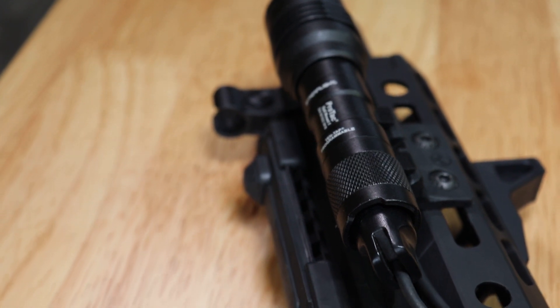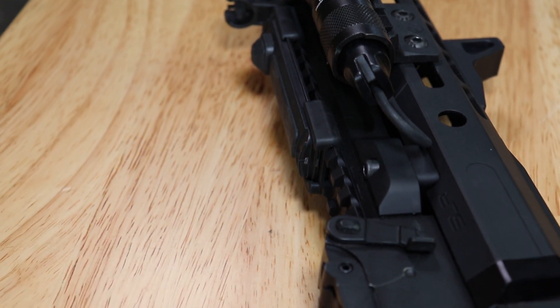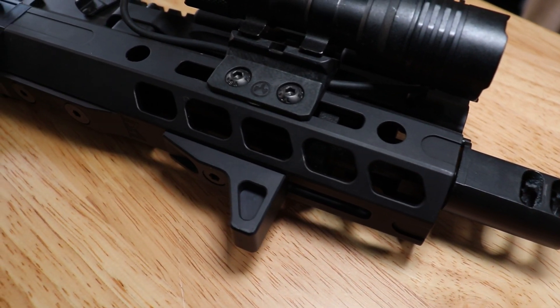Moving along, you'll also see a new weapon light on the AKV. I went with the Streamlight ProTac 1 setup. For $100 on Amazon you'll get this compact light with a pressure pad and the 350 lumen model. You can spend a little more and get the 1000 lumen model, but I wanted to keep this build nice and compact. I mounted it using the Magpul polymer 45-degree mount, which you can also get on Amazon for about $17.